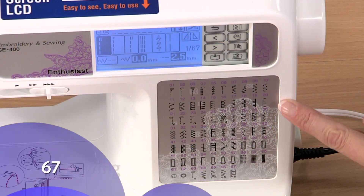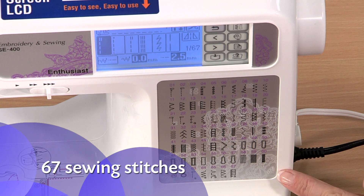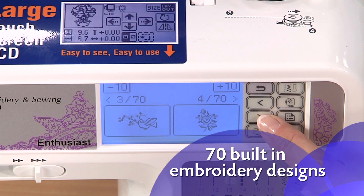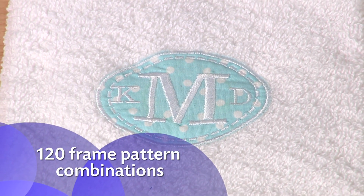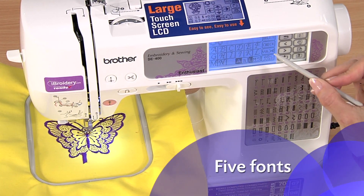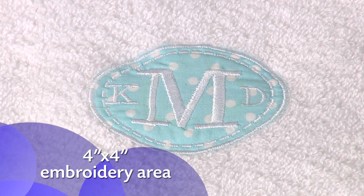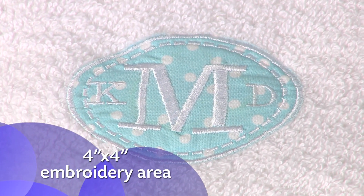The SE400 offers a versatile array of 67 sewing stitches, 70 built-in embroidery designs, 120 frame pattern combinations, and 5 fonts. The 4x4 inch embroidery area is just the right size for doing your favorite monogrammed applique.